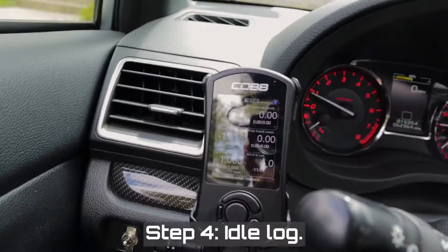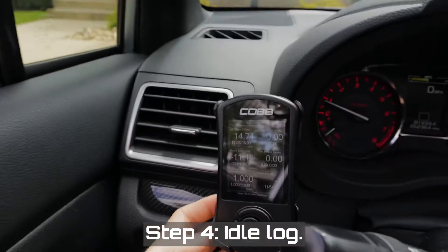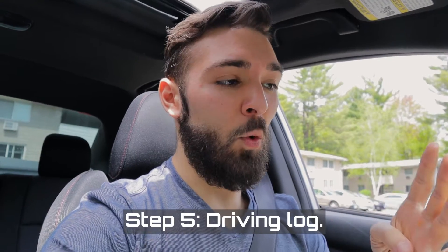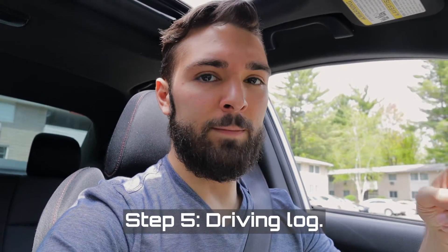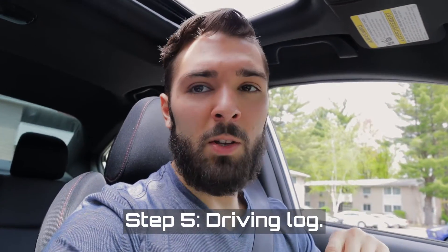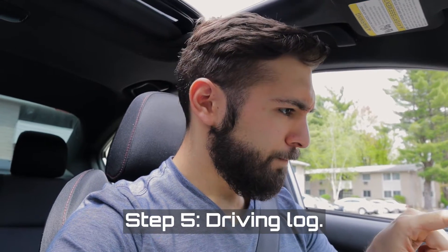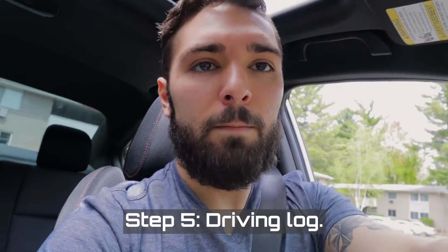The engine has been idling for a while now. AVCS is sitting between minus one and zero, which is what Ambot asked me to wait for, and coolant temp is at 160°F. The idle sounds nice and smooth. He asked for a four-minute idle log, so I've got a timer on my phone — starting the log and the timer. Next up is the driving log: just driving around normally under normal conditions for four to five minutes.